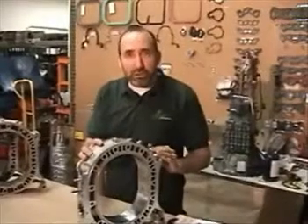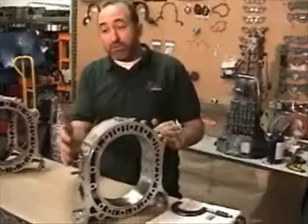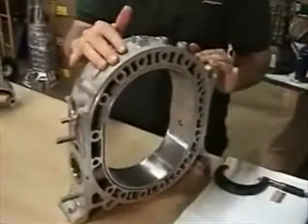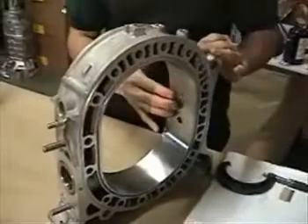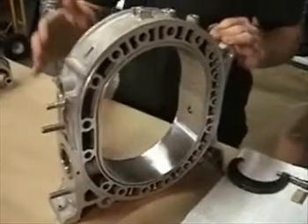The first thing I usually look for is the very obvious — external damage. Are there any broken studs? Has the housing been damaged in a wrecking yard by a forklift? Are the spark plug threads still intact? Because these are very tough to repair, so that would be the first thing.